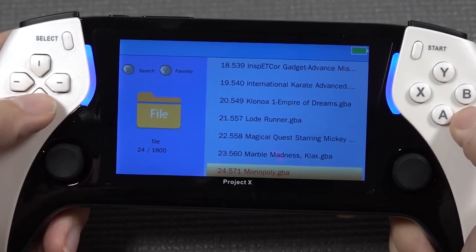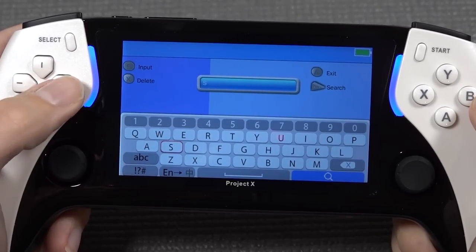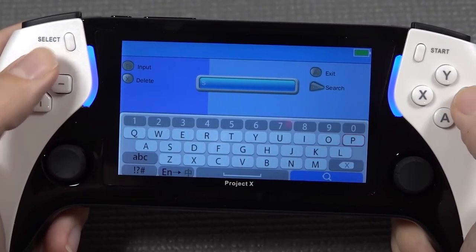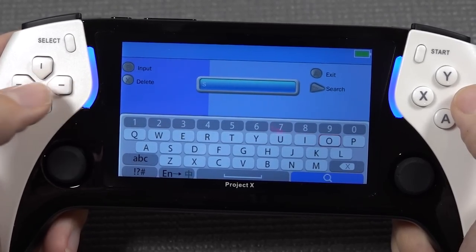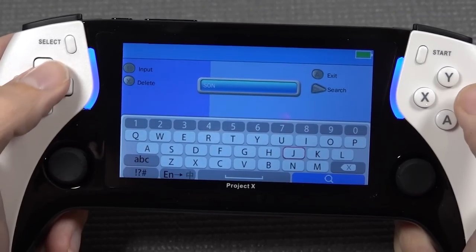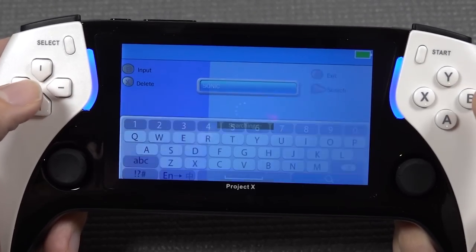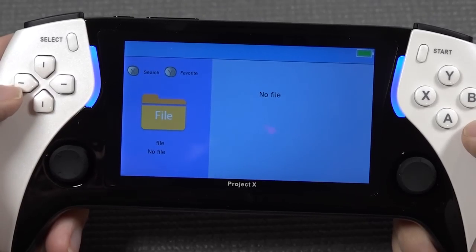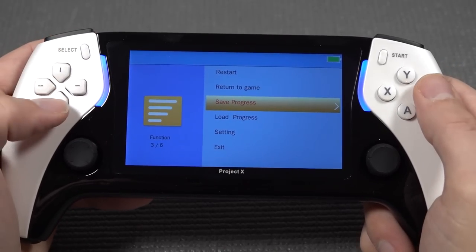Another feature we need to discuss is the search function - we have the option to search now, which is a feature we didn't have before, so it's very convenient especially if you have a huge list of games. You need to press the button really hard and slow for it to actually work. And of course we can make a quick load and quick save.